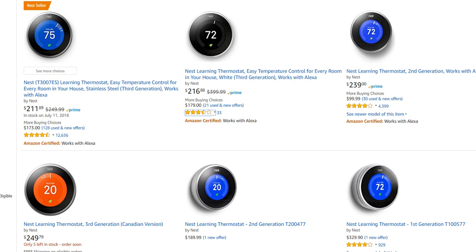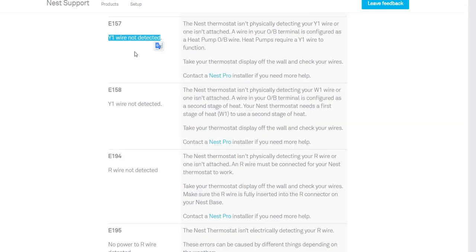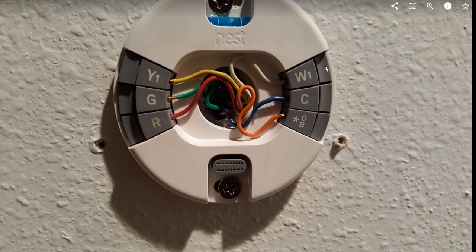Everything was working fine again — no more E157 error. That was an easy fix that saved me about $100. I didn't have to call a pro. I hope it works for you too.